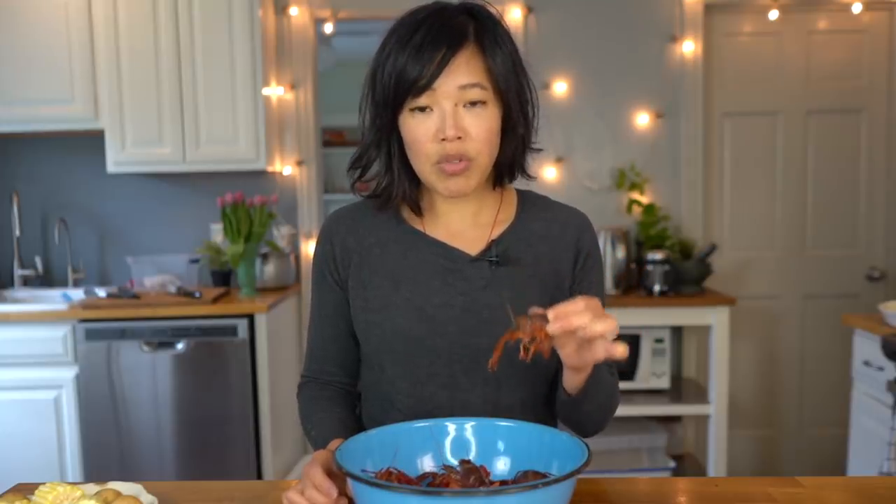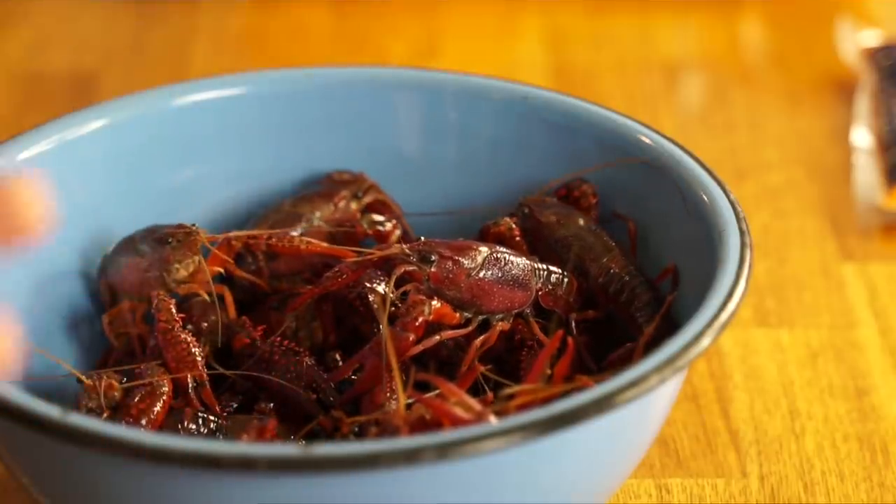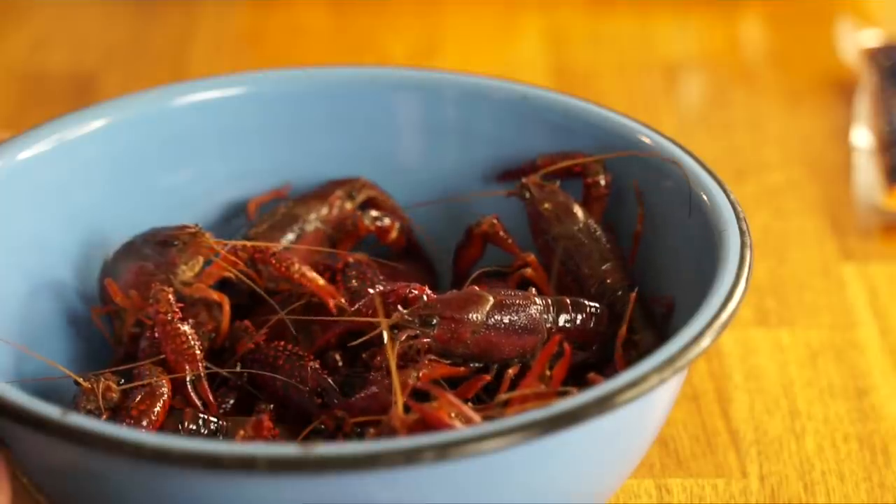I'm gonna be using the words crayfish and crawfish interchangeably here — they mean the same thing. They are referring to this little crustacean right here, and although they look like mini or baby lobsters, these are not lobsters at all. They often live in brackish waters, fresh waters, rivers, and are eaten in copious amounts down in New Orleans. A traditional way to eat them is in a crawfish boil.